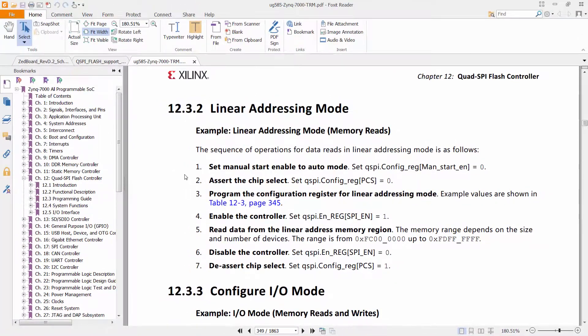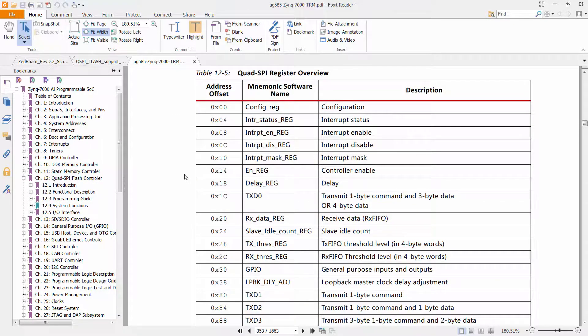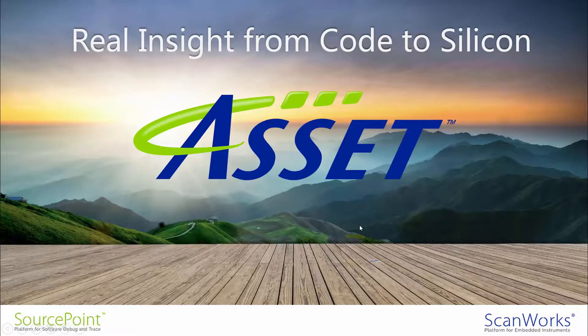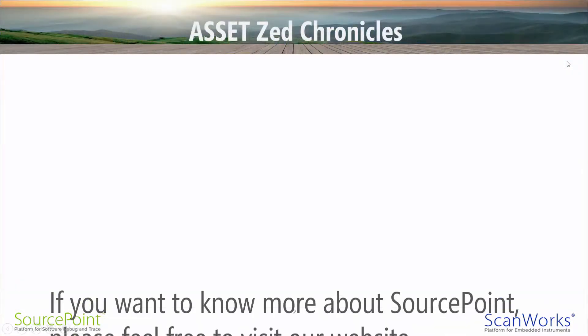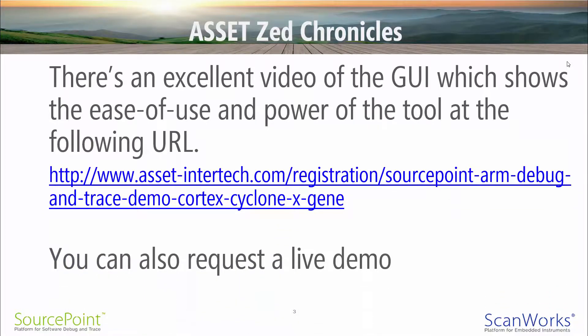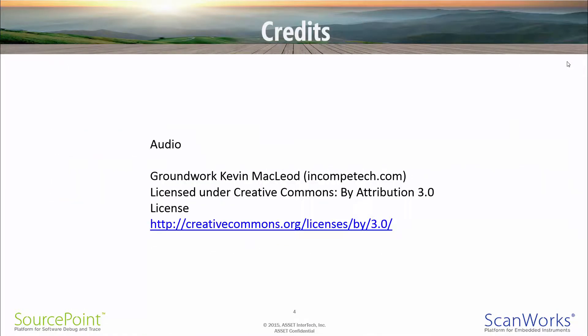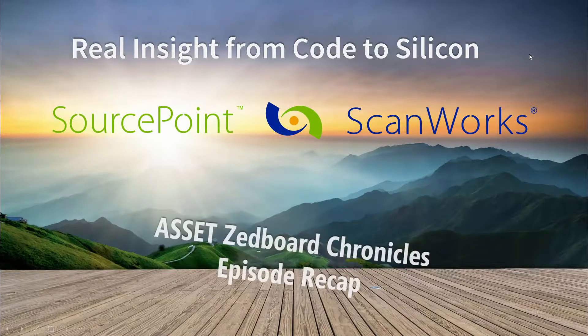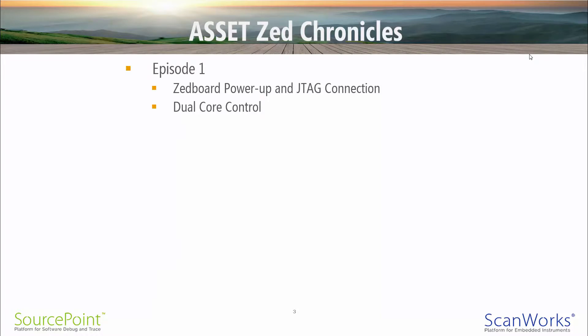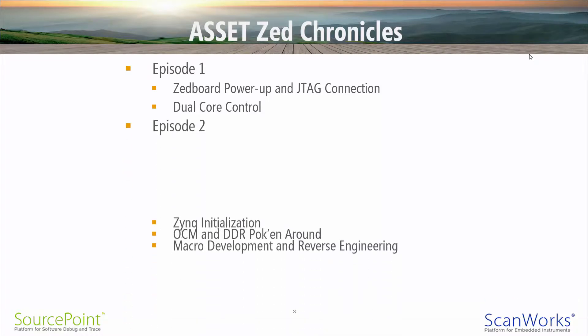Armed with this data, we can write our own application to read the contents of the QSPI Flash and save it to a file. I'll look at the reset status of the Xilinx Zynq 7000 quad spy configuration register in the next episode. Thank you very much. We'll see you next time.